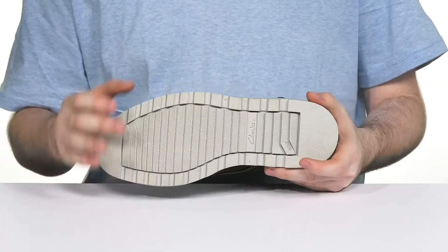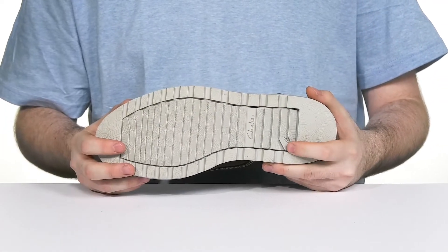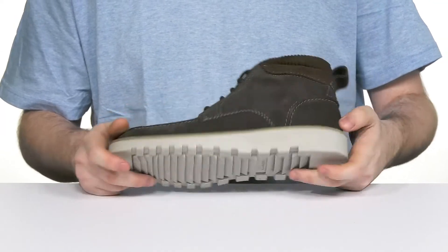The outsole is a super solid lugged thermoplastic rubber that has excellent traction and grip for any surface.